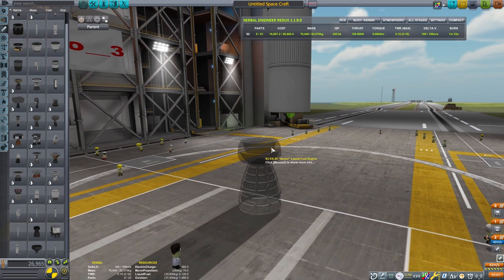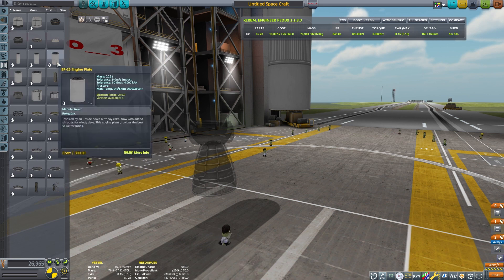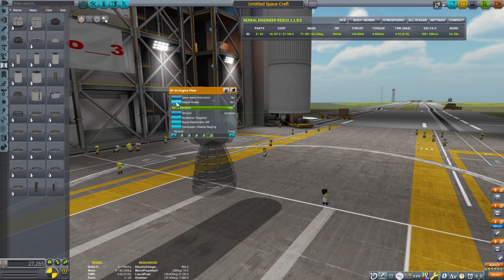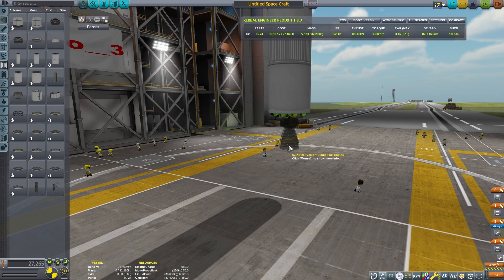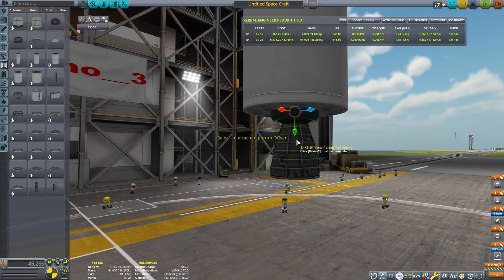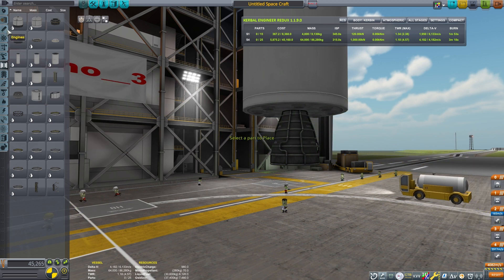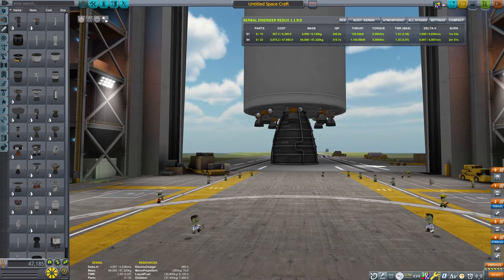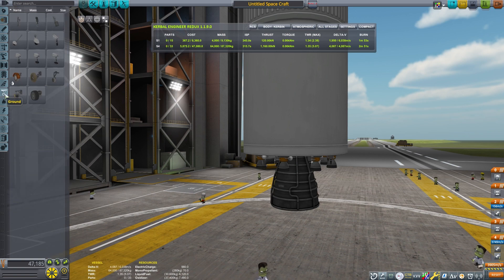I'm going to be using an engine plate on this lower section as well. I was trying to decide what's the best engine combination for this. I do like the Vector — it was able to gimbal quite a bit, although I won't need its full gimbaling abilities, so it helps keep the craft a little more stable. Then I'm going to add eight Spark engines, giving me nine engines in total on the bottom. That seemed like a good number to use for a reusable booster.